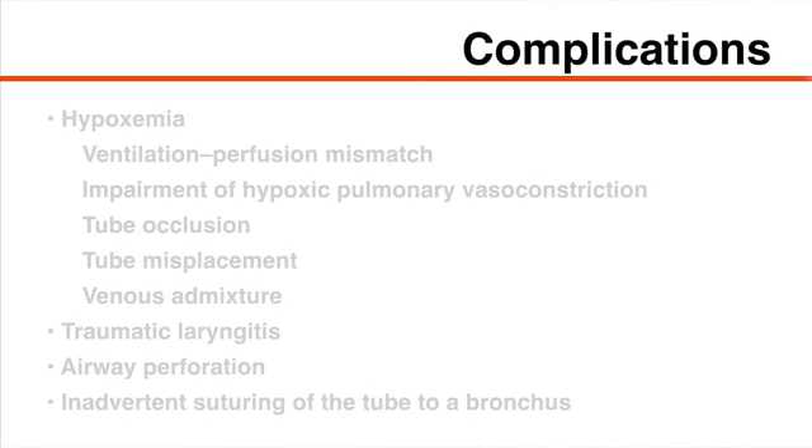Major complications of double-lumen endotracheal tube placement include hypoxemia from ventilation-perfusion mismatch, impairment of hypoxic pulmonary vasoconstriction, tube occlusion, tube misplacement, and venous admixture, traumatic laryngitis, airway perforation due to trauma during tube placement, infection or necrosis due to overinflation of the bronchial cuff, and inadvertent suturing of the tube to a bronchus.